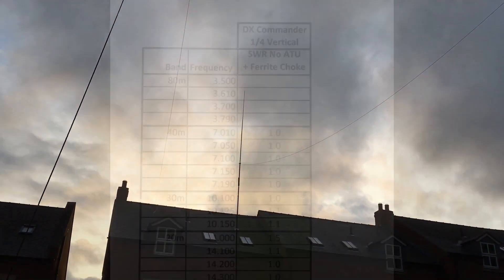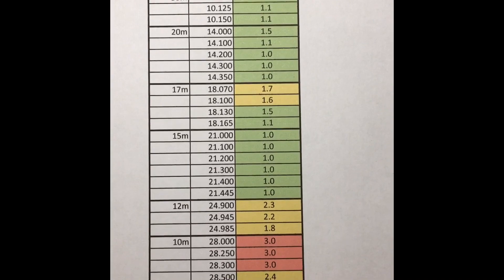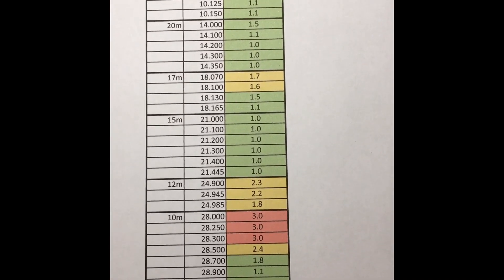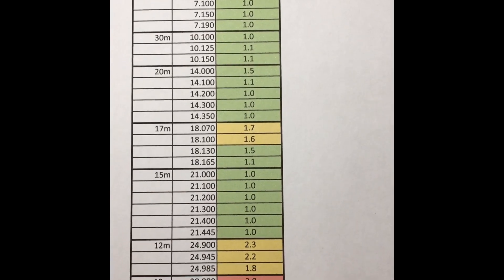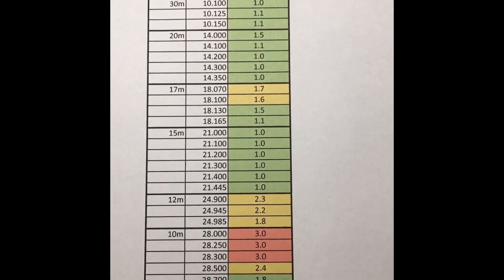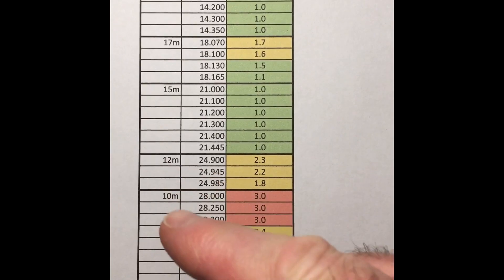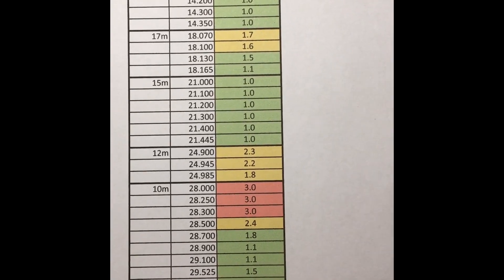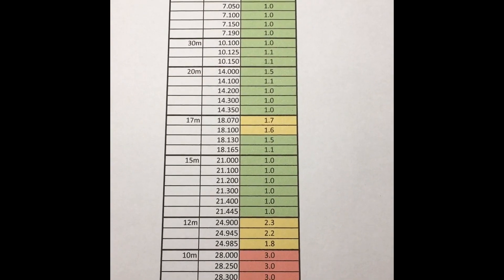As a reminder from video 2, these are the SWR readings from the standard DX Commander. I've colour coded them: green is 1.5 and below, amber is between 1.5 and 3, and red is over 3. All good results - just some tuning of the antenna length needed to get to the top end of 10 meters, which is a very large band. These two areas are easily manageable by the rig's auto-tuner.